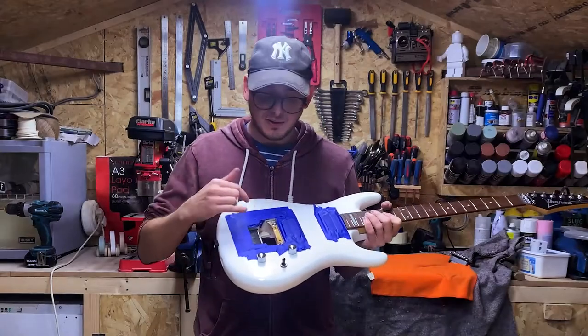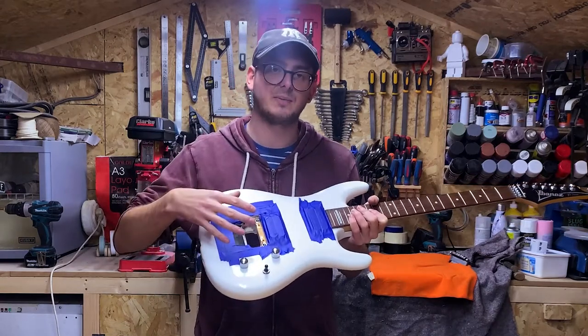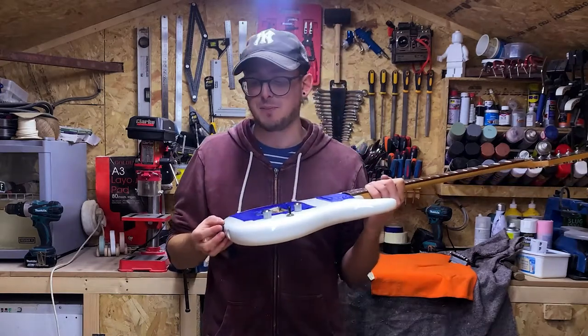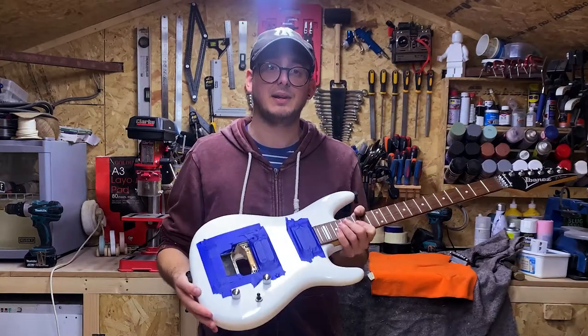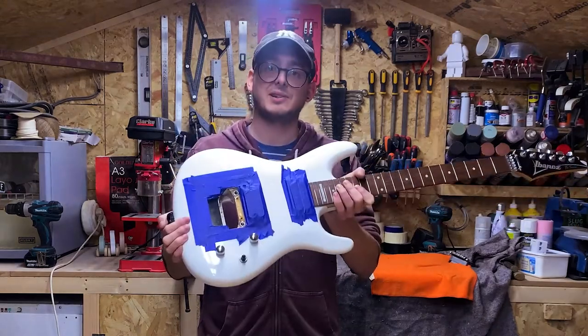So we've finally got the studs in and all the glue's dried. I've left the masking tape on for now while we fit the trem. Hopefully you found that useful and hopefully that's helped out a few people that have had similar problems, because I've seen this floating around on YouTube. See you next time.